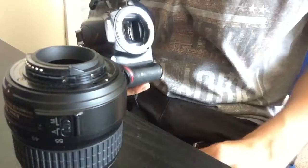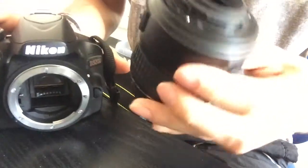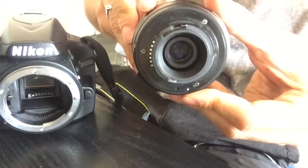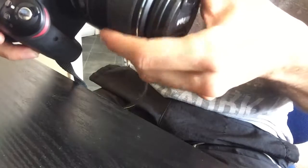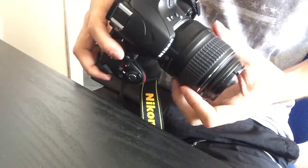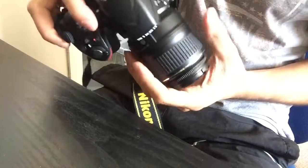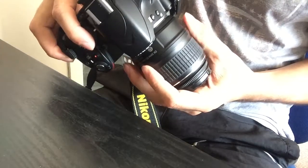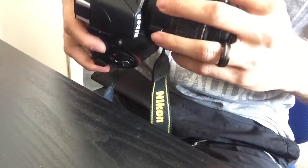Hi guys, back with another video. Still on the Nikon 18-55 lens, but the issue is the connector on the lens — I managed to drop it again, this time at a wedding. You'll see when I try to connect it: it's meant to be fully connected right now, but if I just jiggle it around or slightly move it to one side, it'll just pop off. This bit that connects is basically getting knackered.